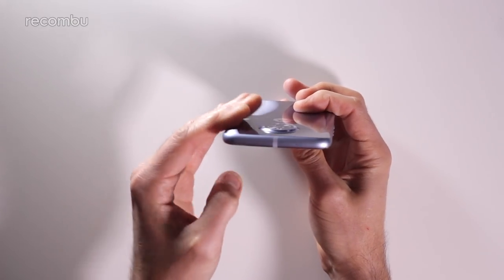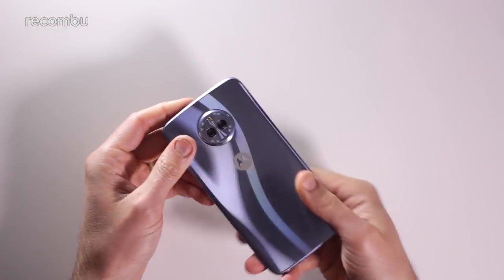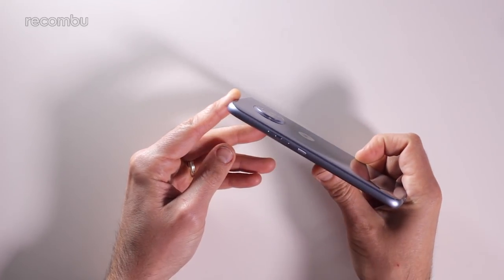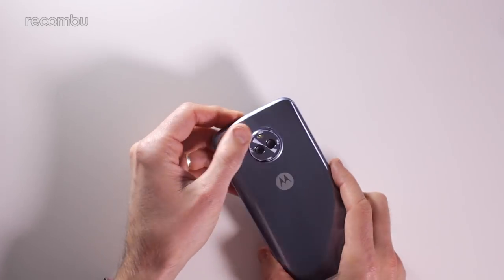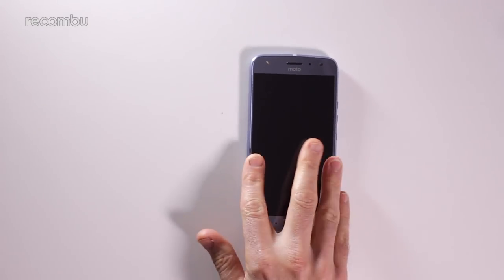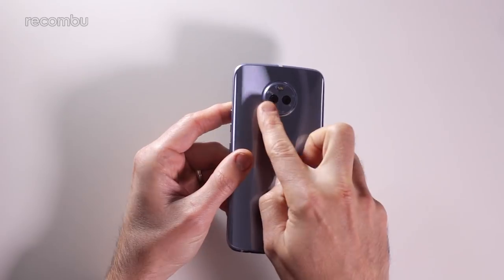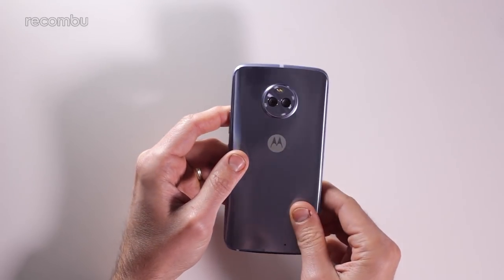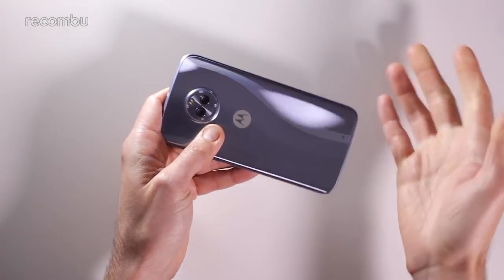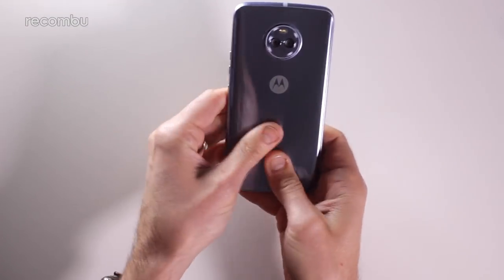Up top there's just the SIM tray, which also takes a microSD memory card, and then it's nice and clean on the other side. Around the back you get your dual-lens camera from Motorola — it does jut out the surface quite a bit, but not to a worrying degree. Obviously if you have it flat on a surface there'll be a bit of wobble when typing. You've got a nice clock-face dial effect around the circumference of the camera which catches the light very nicely. It also doesn't seem to be smudging up too badly — unlike the Samsung Galaxy S8 and other shiny-backed phones, this should conceal your greasy finger marks quite nicely.